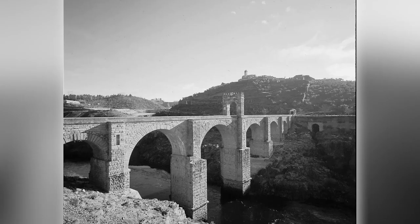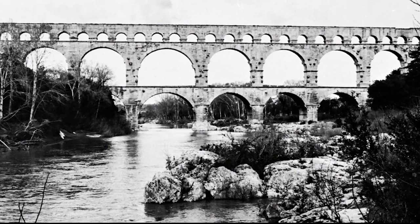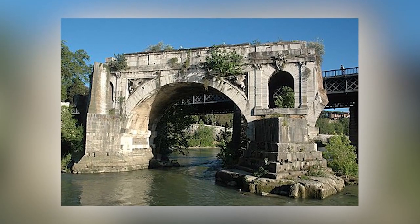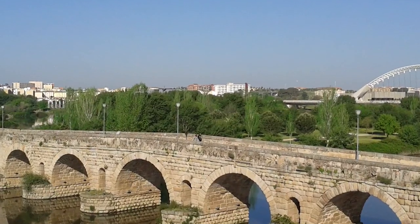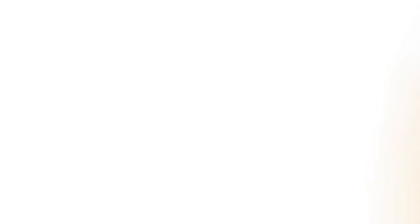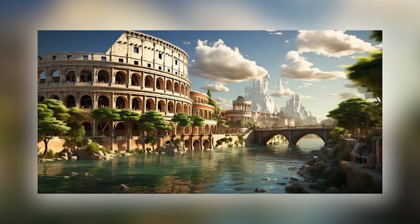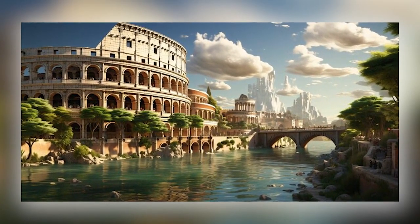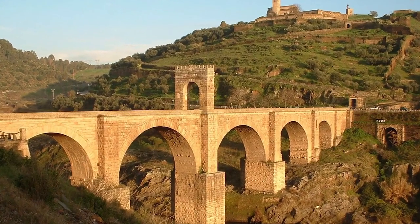A revolution in bridge construction came in ancient Rome, whose engineers found that grinding out volcanic rocks could be an excellent material for making mortar. This invention enabled them to build much sturdier, more powerful, and larger structures than any civilization. Seeing the power of roads and connections to distant lands, Roman architects soon spread across Europe, Africa, and Asia, building bridges and roads of very high quality.